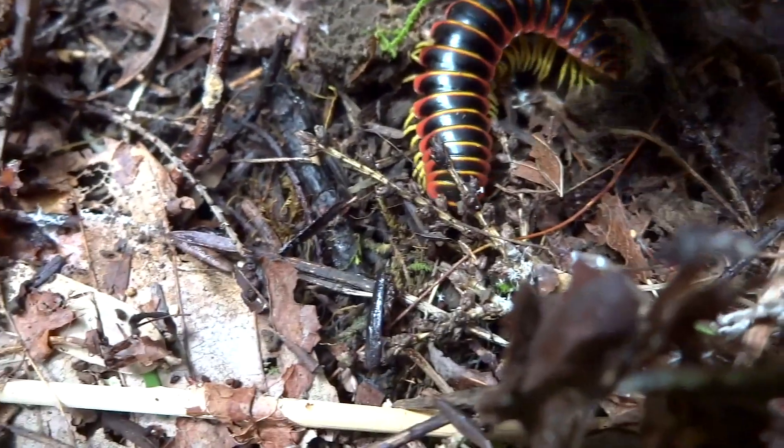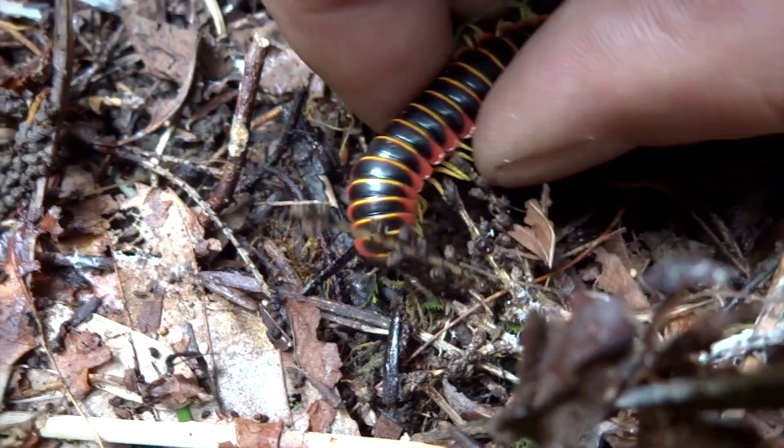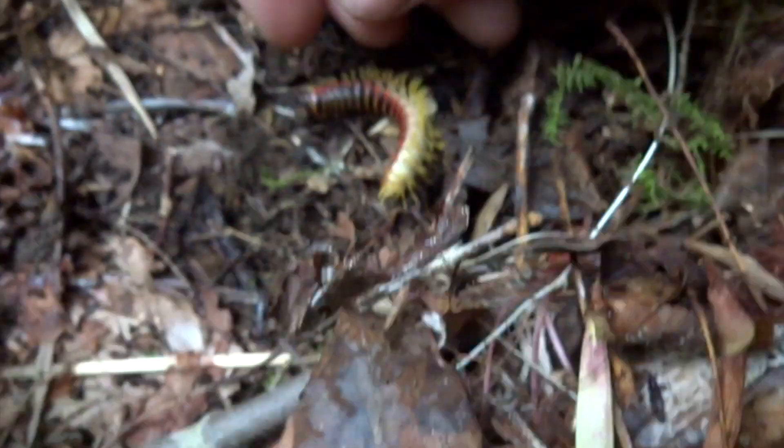If you look on their underside, they're usually yellow. Nope, sorry guy.